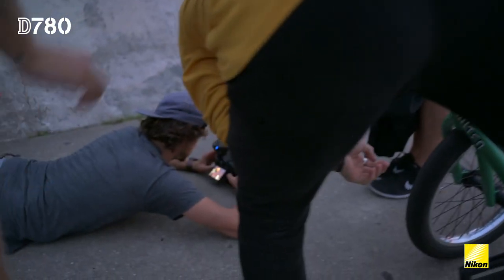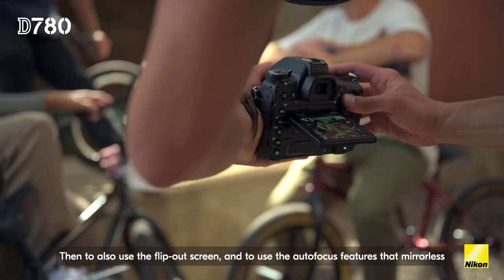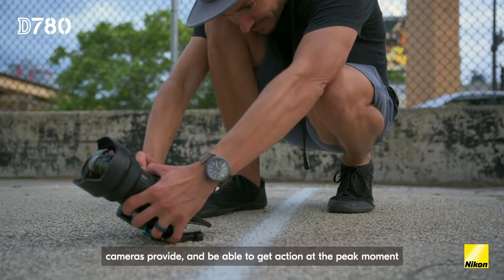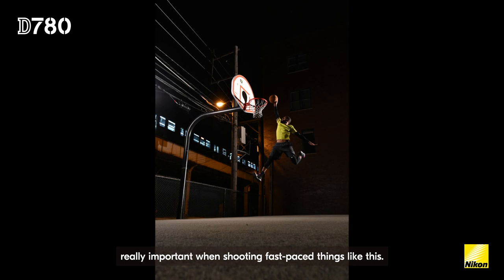You're nailing the timing. Then to also use the flip-out screen and use the autofocus features that mirrorless cameras provide and be able to get action at the peak moment — really important when shooting fast-paced things like this.